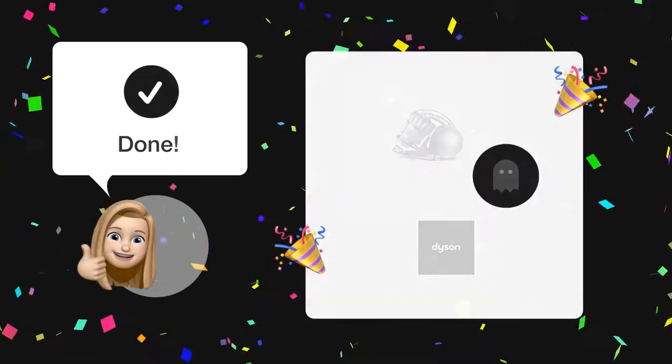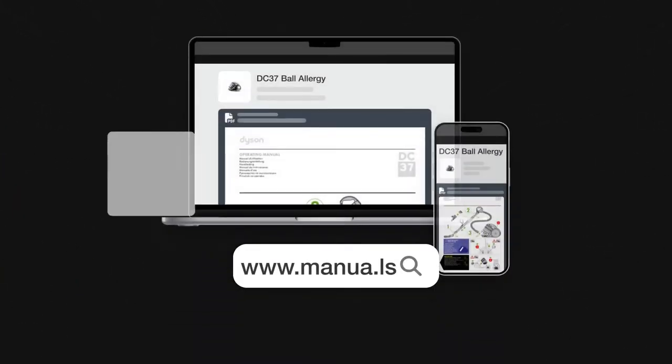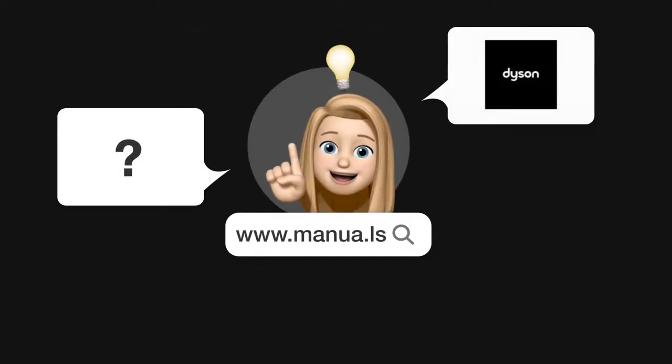By following these steps, your Dyson DC37 should be running smoothly and burn smell-free. Still need help? Visit our website for the complete manual, where you will also find questions and answers from other Dyson users.